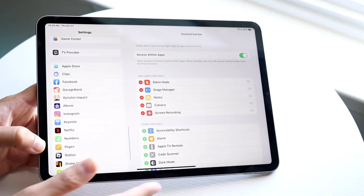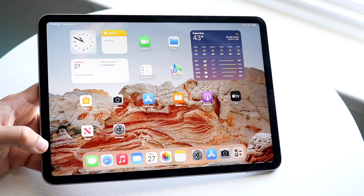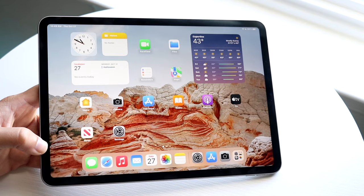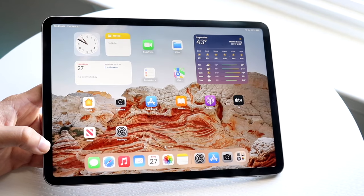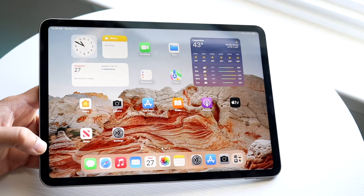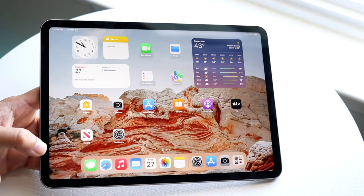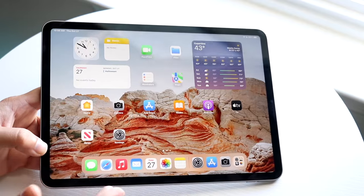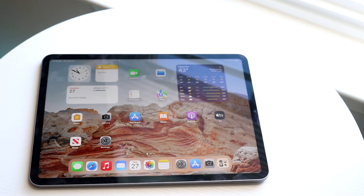The best way to learn how to use your iPad is just by using it. This was a quick high-level breakdown of the main things you can do on your iPad. If you have any thoughts or questions, leave a comment below. I also have a second channel where I cover smaller details about these iPads. Hit the like and subscribe buttons — I love every single one of you. Hopefully I'll catch you guys in the next video.